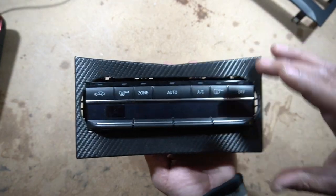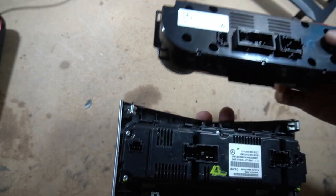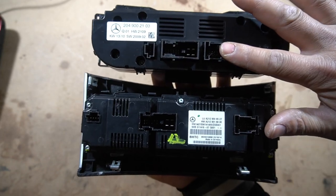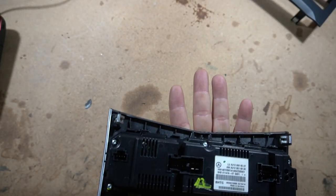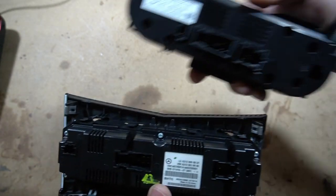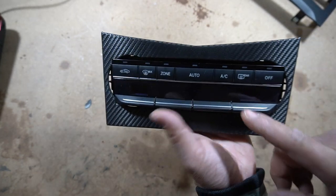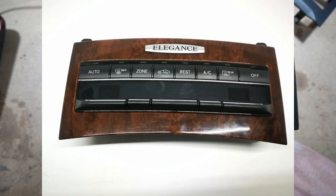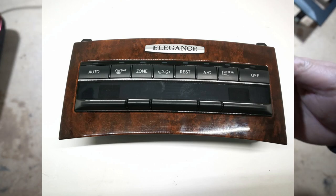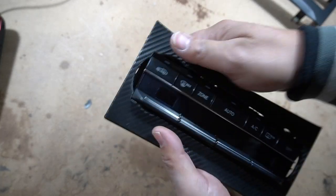I'll leave a link in the description below of the climate control that I bought — it is a 2014 model. As long as the cables are exactly the same, taking a look at all the plugs — this is the W204 one and the plugs are exactly the same, they're just located in different positions. As long as the climate control you're buying has the exact same plugs as your W204 climate control, everything will fit. Also, when you go to buy your climate control, there are two types: one that has five buttons with two little buttons and three big switches. There's also a dual zone and a three zone — you want to make sure you buy the dual zone one because our climate controls have dual zone.